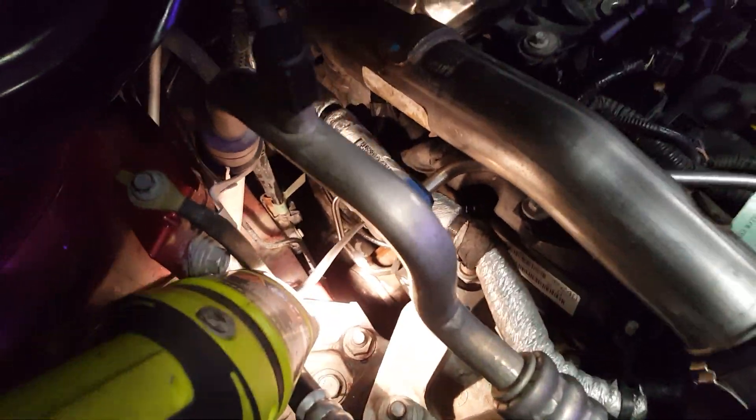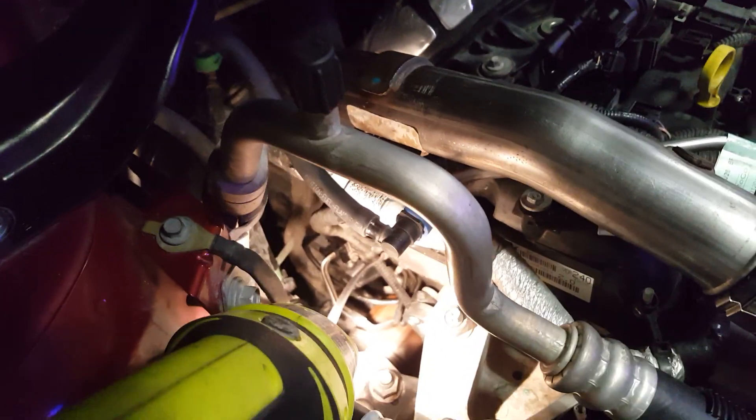All right, so one more thing before we get started — down below there is a little fitting which I think is like an eight millimeter. It is right underneath, behind that hose clamp. You see that little bolt down there? Okay, right there — I got my pointer right on it.